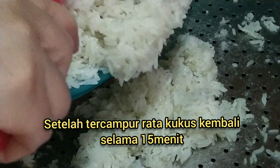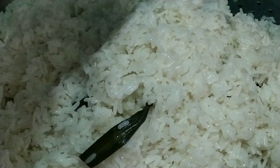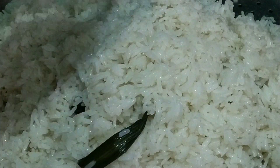Jadi kukusannya saya tidak perlu cuci ya teman-teman karena langsung kita kukus juga nih. Nah ini kita kukus kira-kira 15 menit sampai 20 menit sampai dia mateng. Kalau santan Kara pun tidak ada teman-teman, coba dibuat pakai air aja.